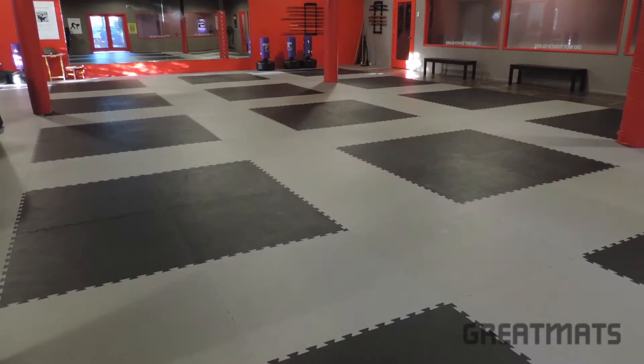Welcome to Great Mats TV. Today we're going to talk about our premium one-inch martial arts and karate mats.